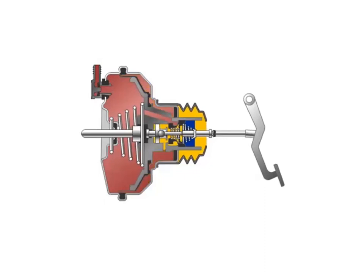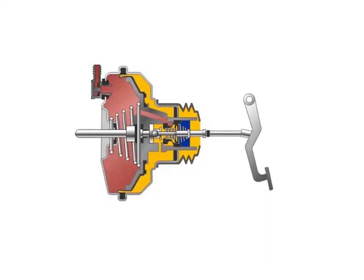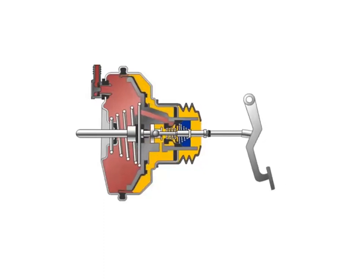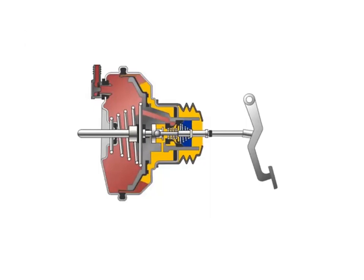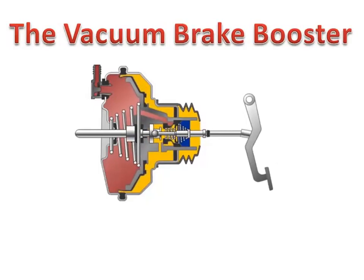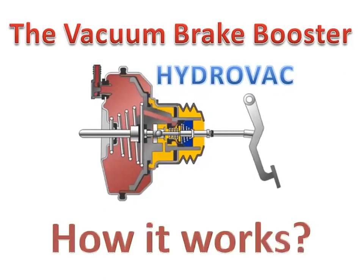Hey everyone, today I'm going to explain how the brake booster, otherwise known by some mechanics as the hydrovac, works. It is called the vacuum brake booster, also known as hydrovac.